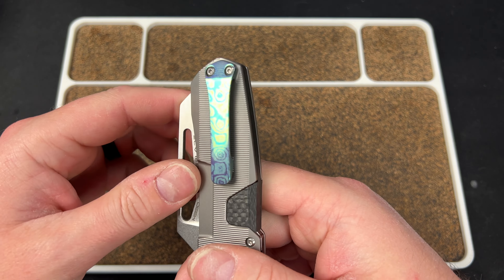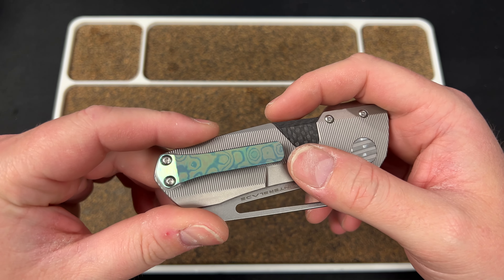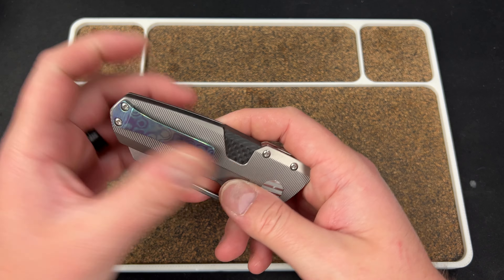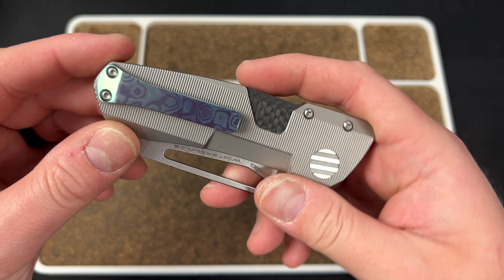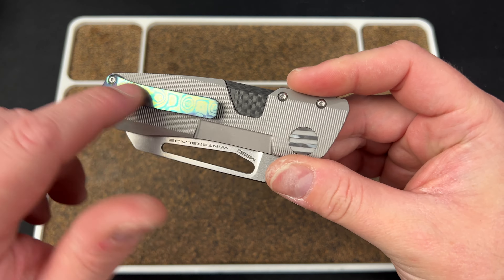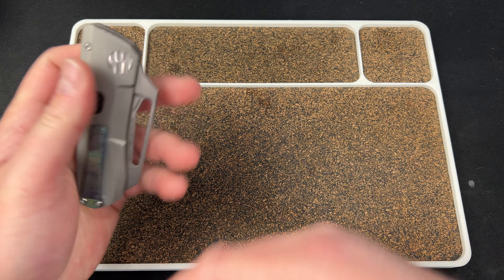The clip looks cool — this is some kind of Timascus, or maybe some kind of anodization. It's not the nicest looking Timascus; it's kind of greenish yellow, just not something I like. It might just be titanium with a pattern on it, honestly. But it's fine — goes with the knife pretty well.